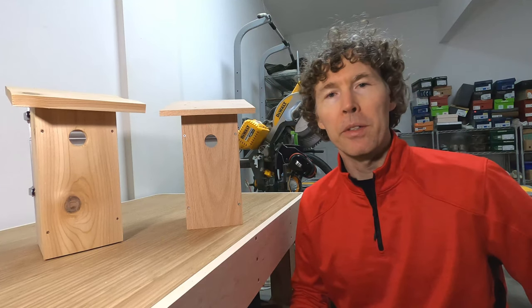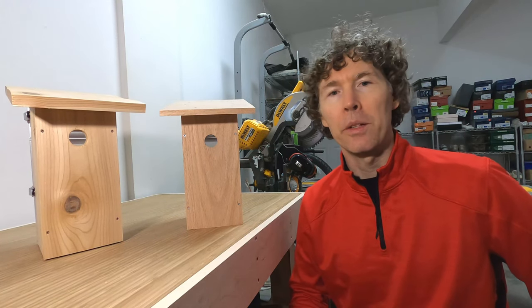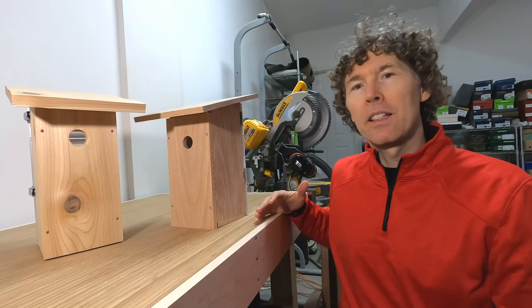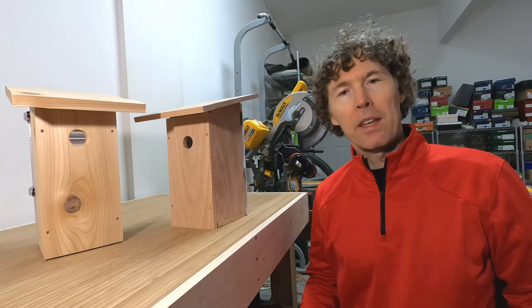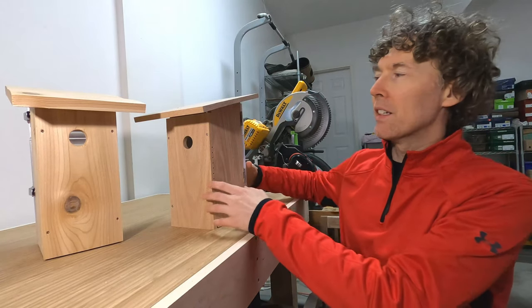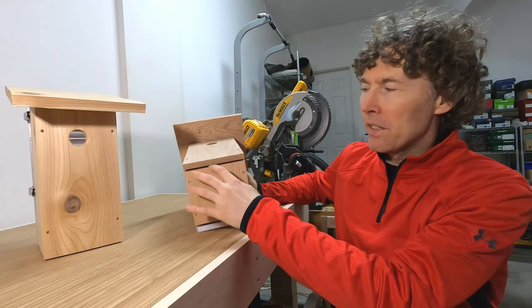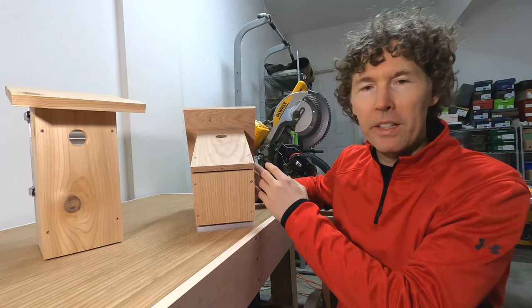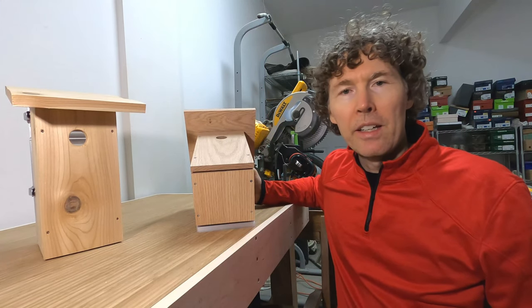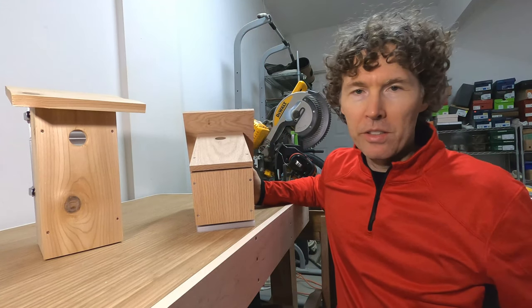The way I build it is I first build the sides. The sides are about one foot and one and a quarter inch tall in the back and they slope down at a 15 degree angle. I build the two sides — they're exactly the same length — then I build the bottom, which is just a little shorter than the width of the birdhouse, which is five and a half inches, so the bottom is about five and a quarter inches. This creates ventilation holes when I attach them. I attach the sides to the bottom first with screws, because if I want to modify the house I can easily take it apart and put it back together, whereas with glue you can't do that.